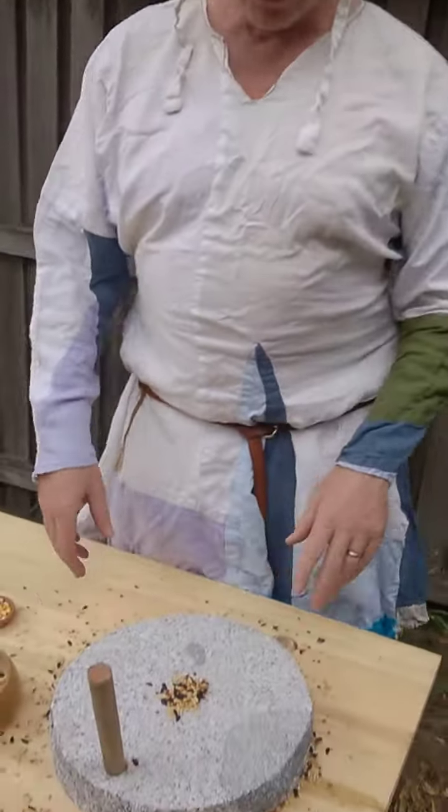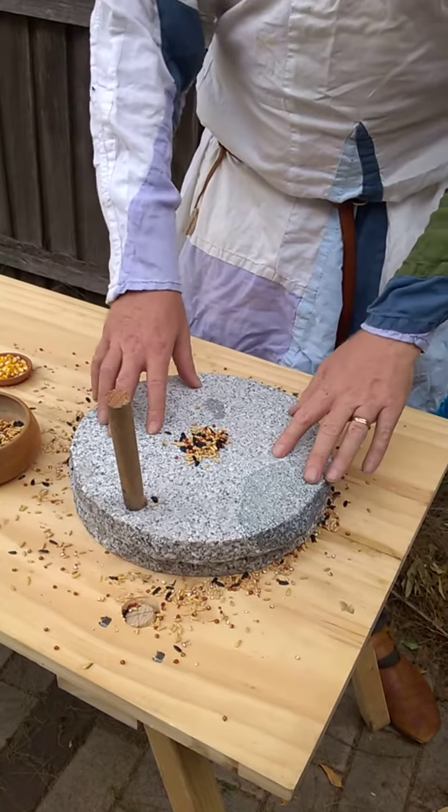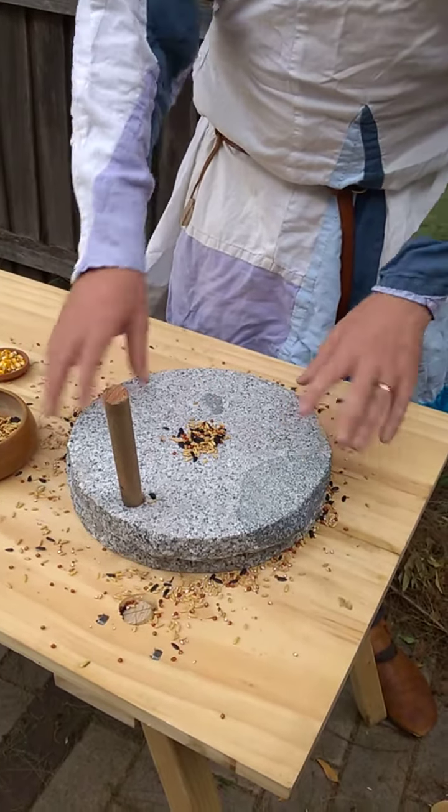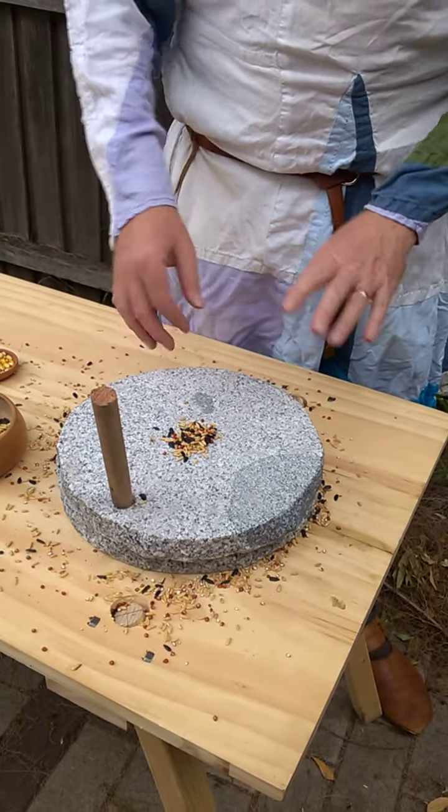Alright, so I've finally finished the millstone. Now we've got some bird seed because we couldn't find any wheat. But we've got it nailed down. Here's the millstone — I've actually got it nailed down here because when we started to grind, the bottom started to move the top. But I don't think that's going to be a problem once we get seed in there.